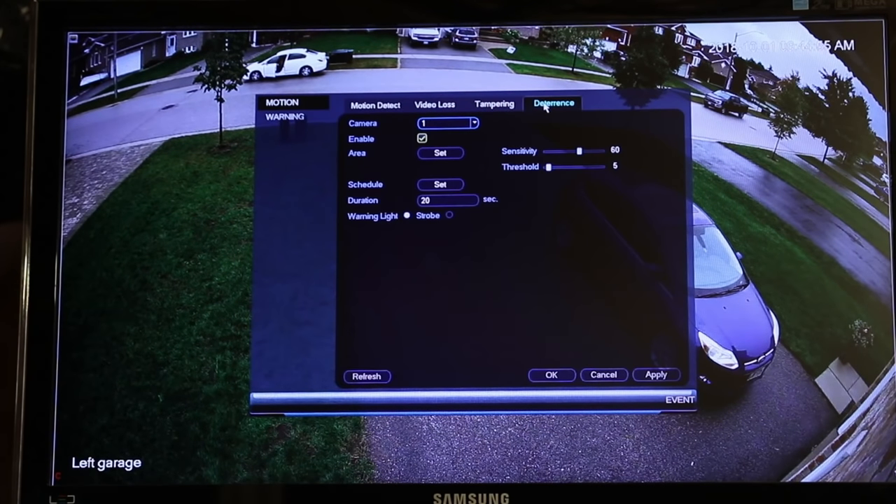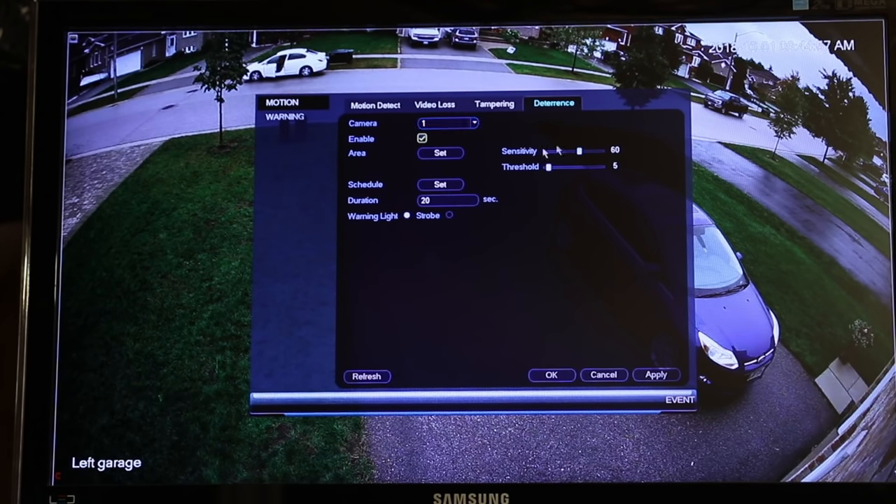I haven't messed with these too much. I have played with the sensitivity and threshold for this camera because when I first put it in, if you had rain or bugs, the camera was notifying me and I didn't want that. So I turned the sensitivity down a little bit and the threshold down as well. You have to play with these a little bit to get your settings the way you want them, but now it's working pretty well. It's also got some warnings in case it has a problem — it's going to send me an email.